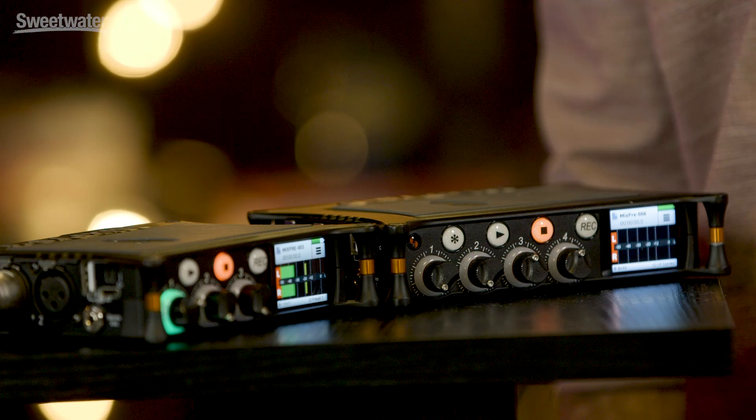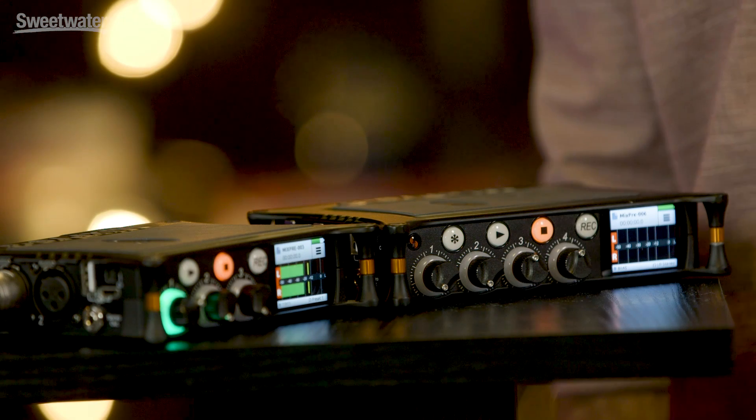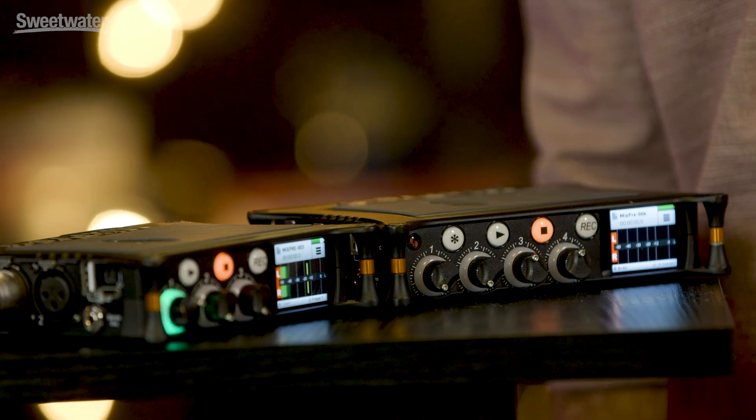So who are the MixPre-series for? If you're a musician, a YouTuber, a podcaster, videographer or sound engineer looking to capture the highest possible quality Oscar-winning sound, then the MixPre-series all-in-one recorders, mixers and USB audio interfaces are absolutely for you.